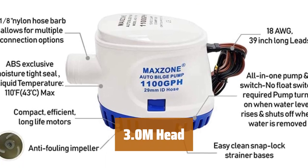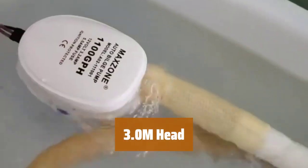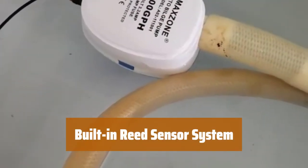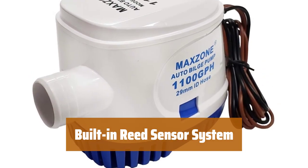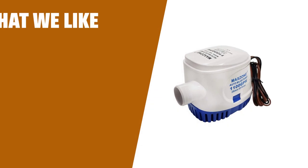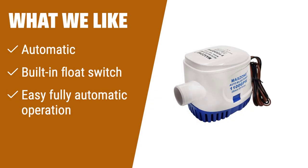Achieve a maximum pumping height of 3 meters, allowing for versatile placement options to suit your specific water pumping requirements. Enjoy fully automatic operation with the integrated electronic controlled reed sensor system, eliminating the need for a separate float switch. If you need an automatic bilge pump that activates when the water level rises, consider this one. With its built-in float switch and easy fully automatic operation, it ensures hassle-free water pumping for your boat.